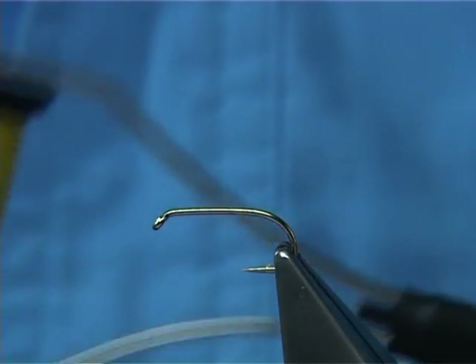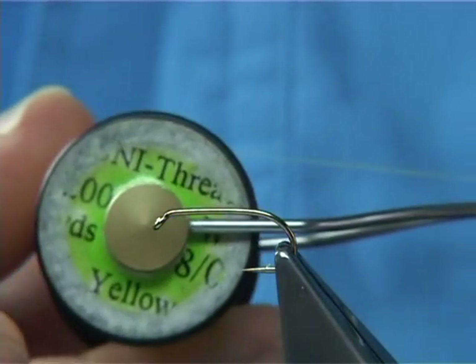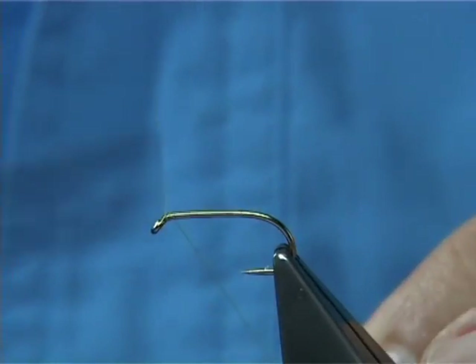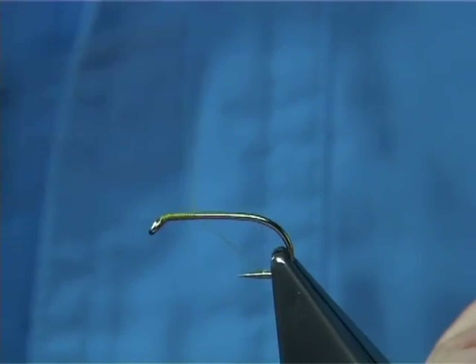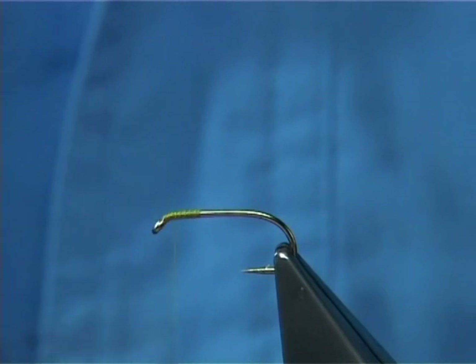I'm going to start tying the fly with a yellow thread, it's a Uni 8-0, you see it's well used. I'm just simply going to start at the eye of the hook, run it down a good 4-5mm and then bring it back up to the head.